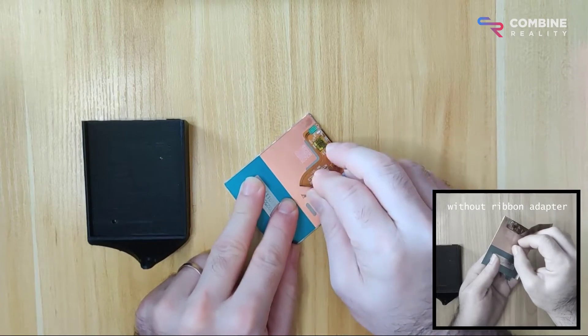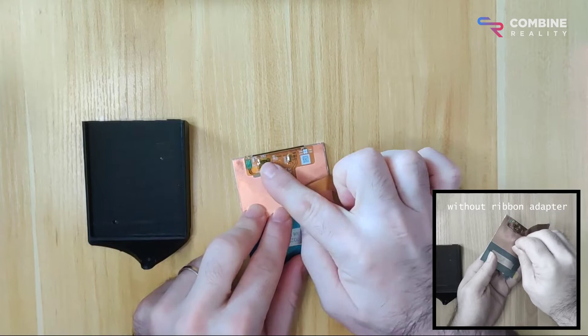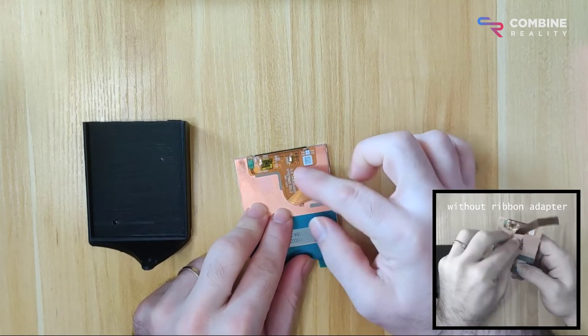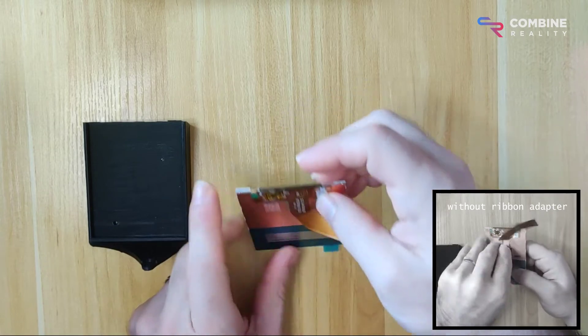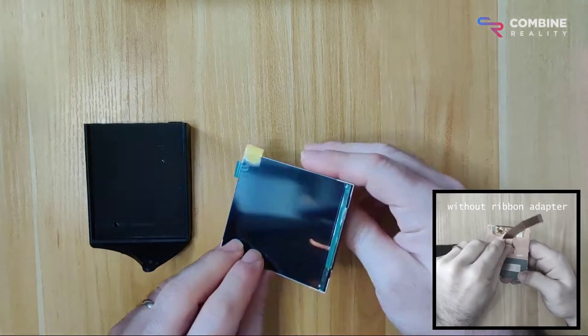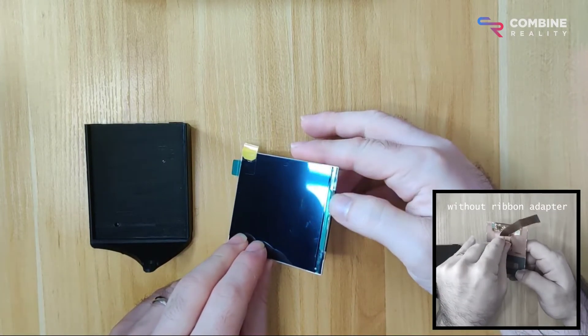Peeling this off is so nerve-wracking because there are actually electronics on this strip right here, and there is this very delicate interface between that FPC and the actual display driver IC in here.